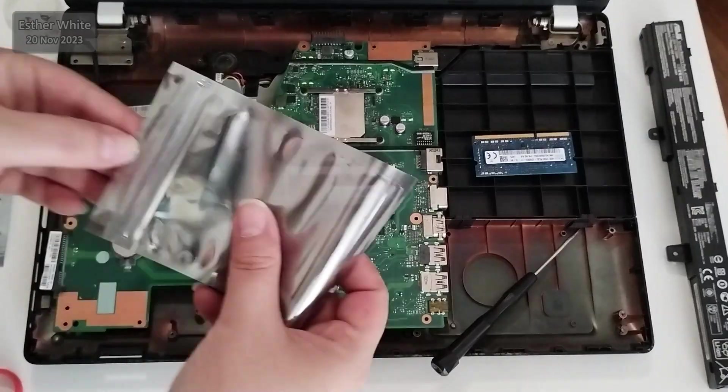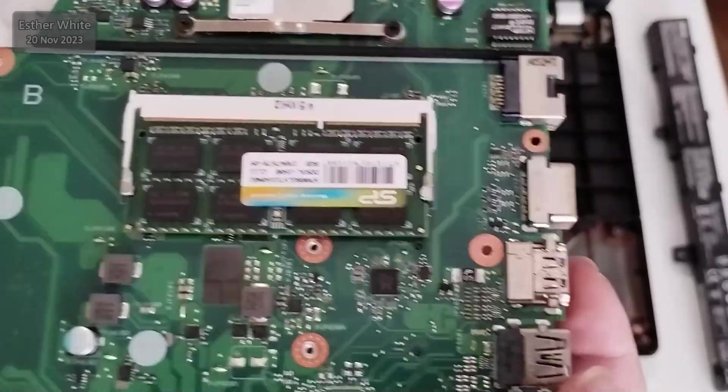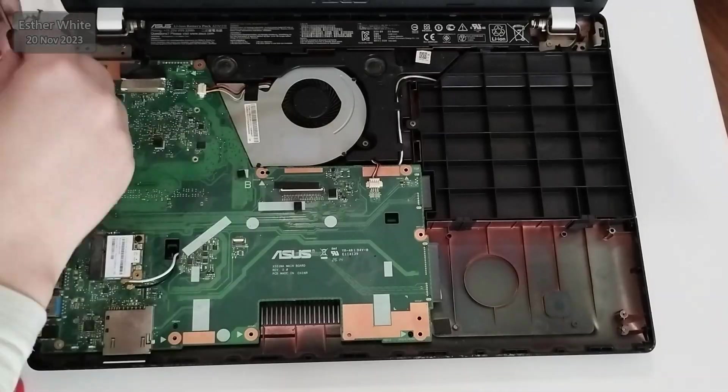I am going to store the old RAM — not really sure why, but I'm just keeping it. Now I'm going to put the motherboard back in place, connect what needs to be connected, screw back in what needs to be screwed back in, and move on to the storage.